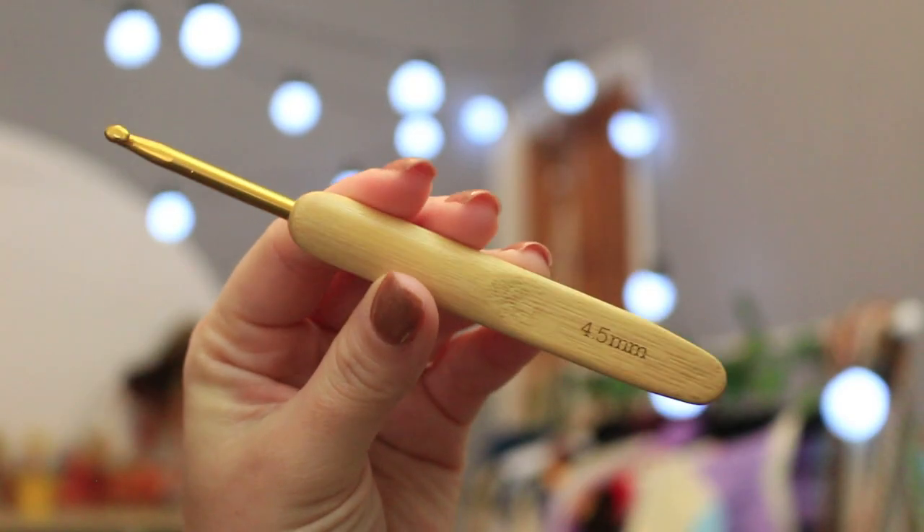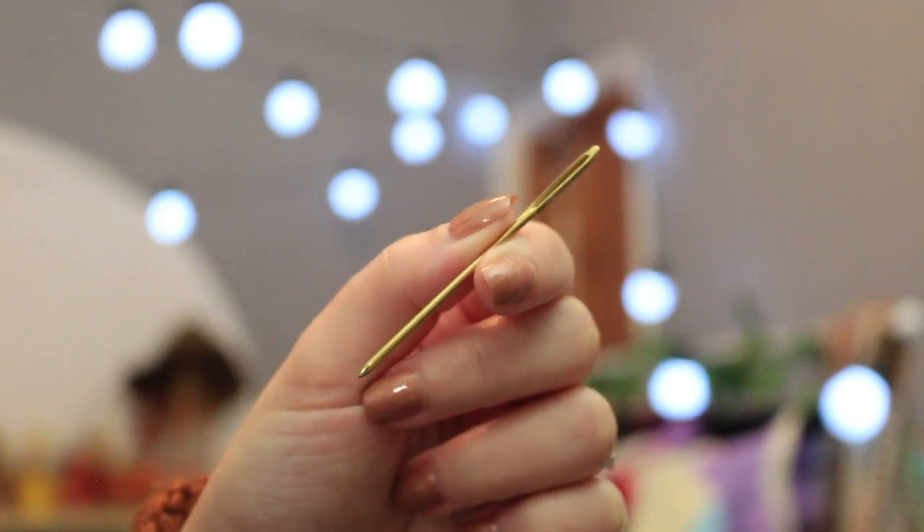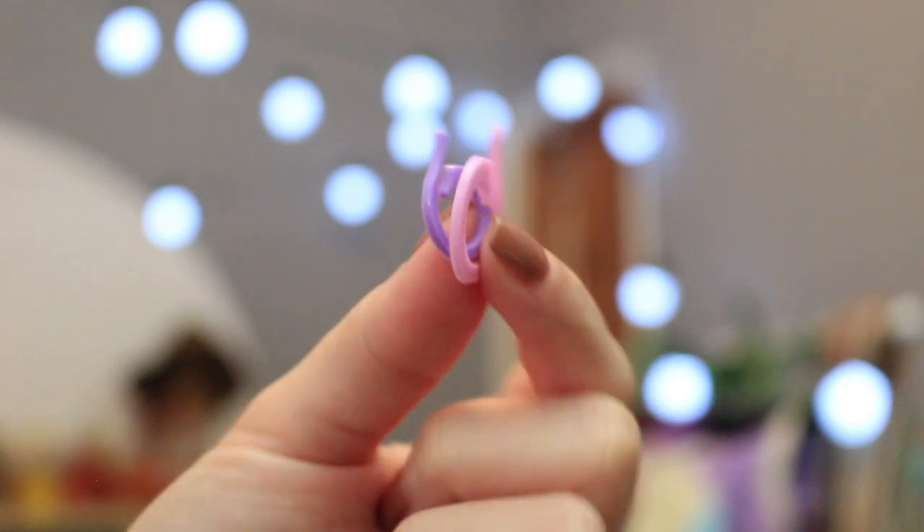I'm using a 4.5 mm crochet hook, a small pair of scissors, a tapestry needle so that we can do the sewing, and maybe a couple of stitch markers. I really hope you like the tutorial and now let's begin.